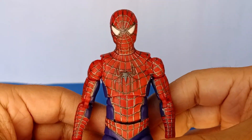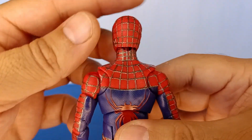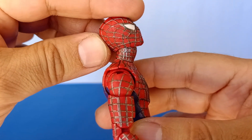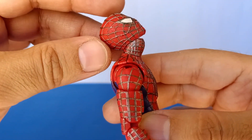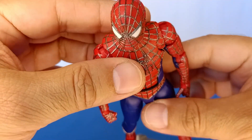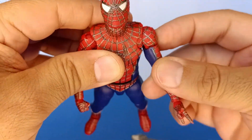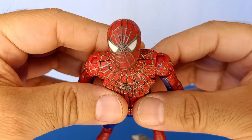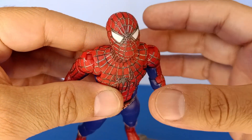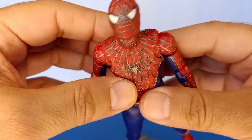In terms of other customization, I made a cut at the back of the head for head articulation, so now he can look upward all the way, whereas before he could only look up a small amount. That looked weird when posing him for web-slinging action — if he can't look all the way up you can't really pull off an accurate web-slinging pose.